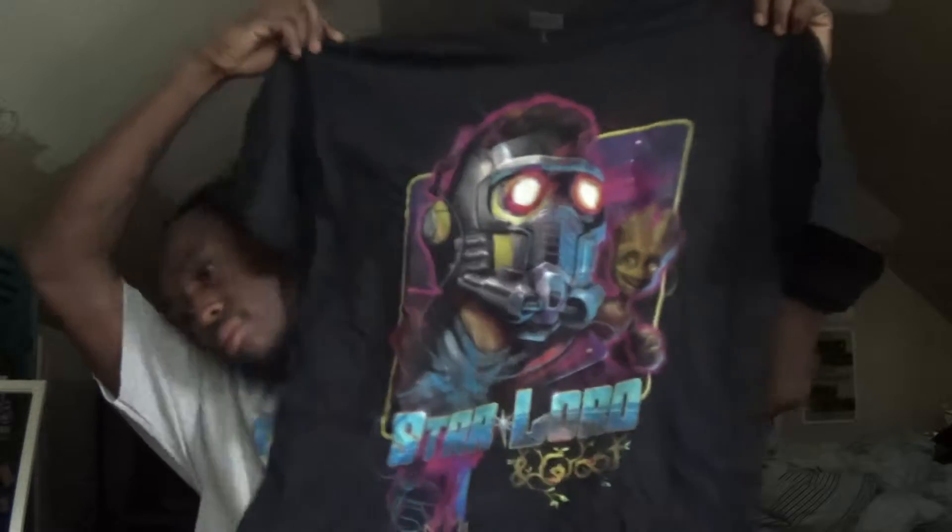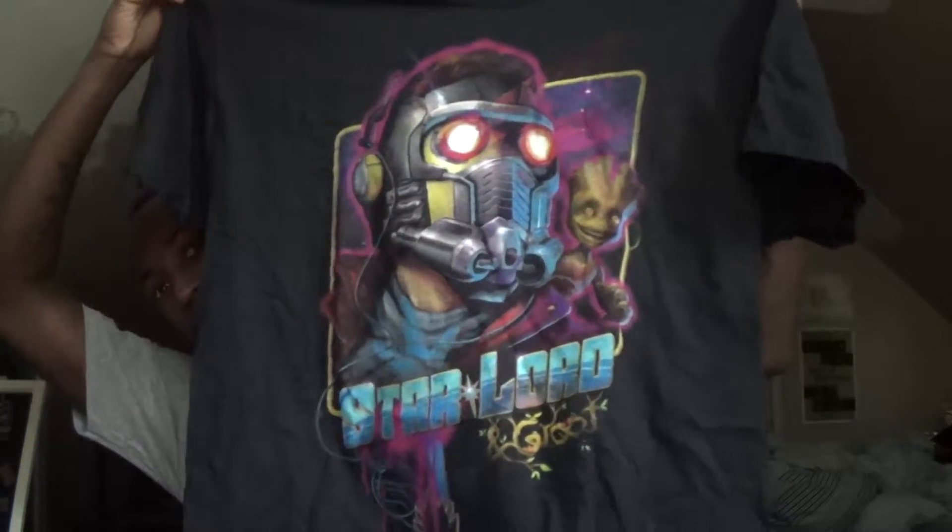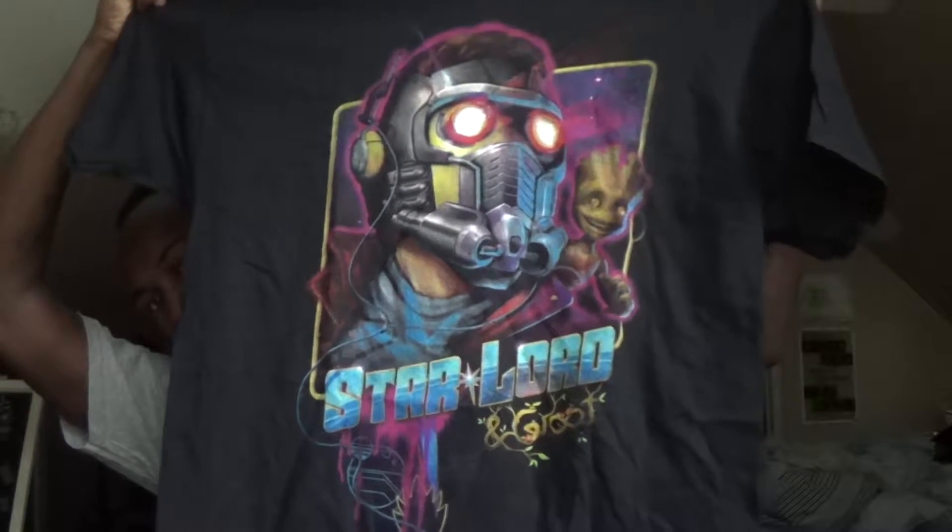It's a shirt — it's a Marvel shirt. I think this one is for May, so this is the May Loot Wear. The first item is a Guardians of the Galaxy shirt featuring Star-Lord. That's what's up — that's cool! This is a large.